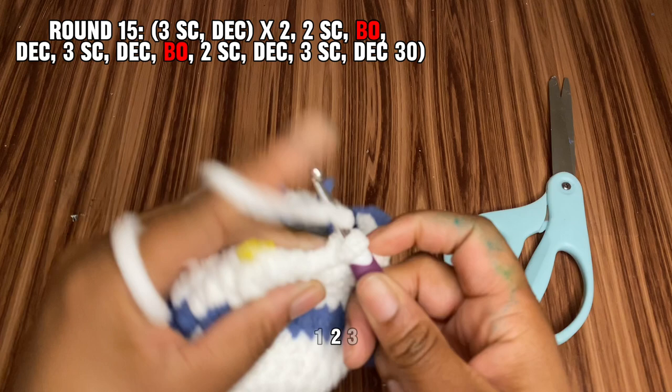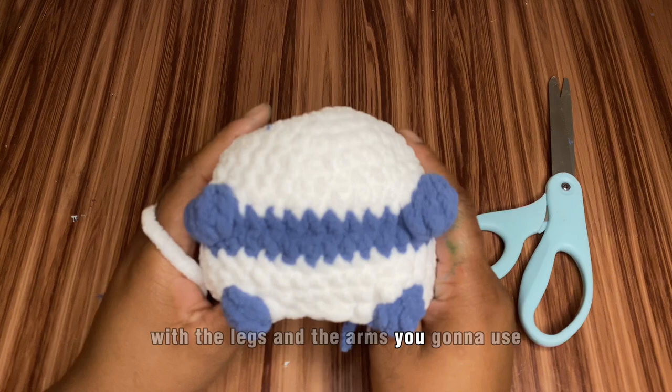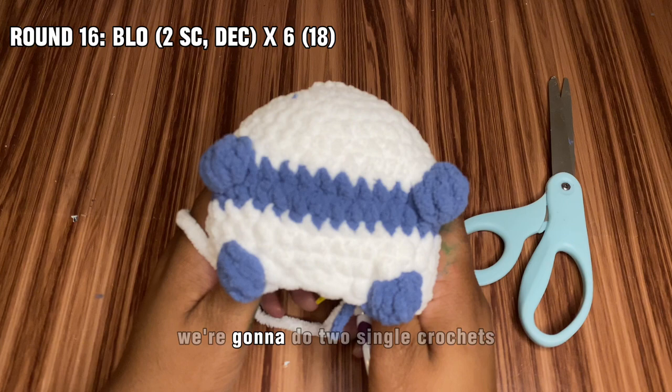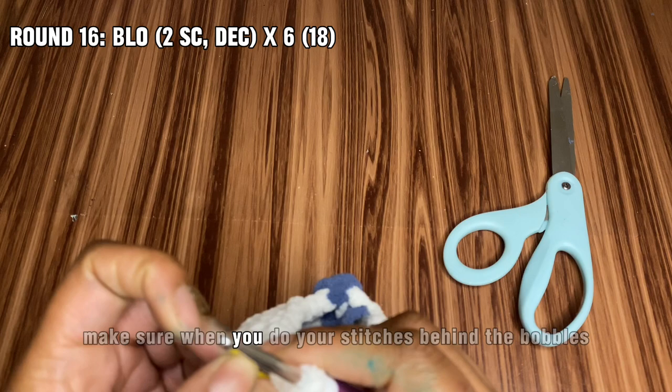This is how it should look with the legs and the arms. If you're going to use safety eyes, I would recommend putting them in now — they'll go between rows seven and eight, and make sure to put three stitches in between those eyes. Let's go into row 16, which is done all in the back loop. We're going to do two single crochets and then decrease all the way around, ending up with 18 stitches. Make sure when you do your stitches behind the bobbles you actually get into the back loops.